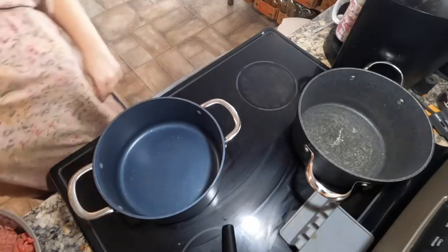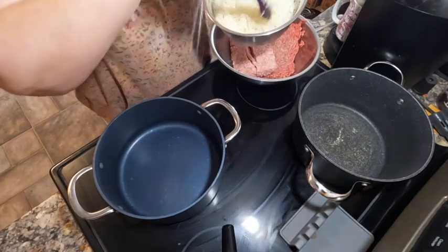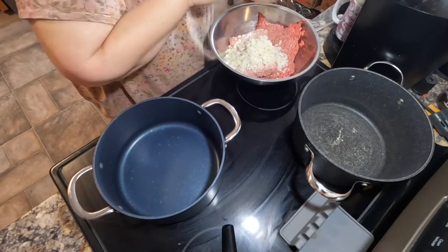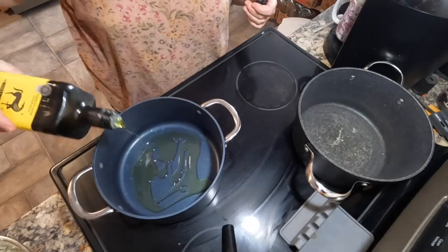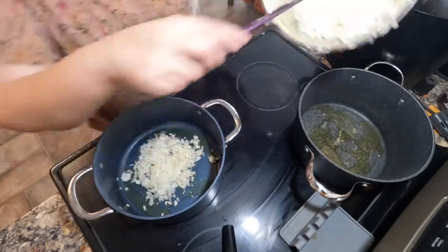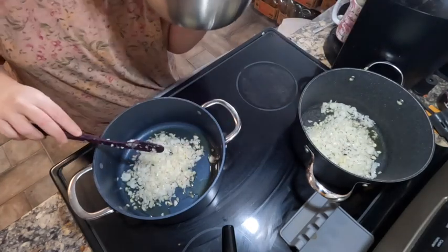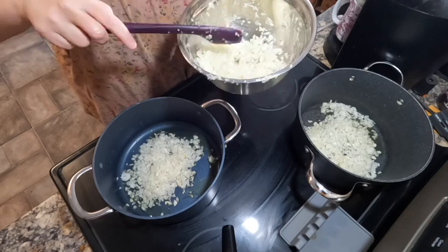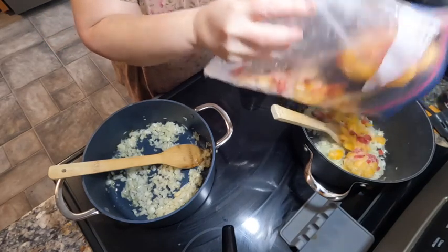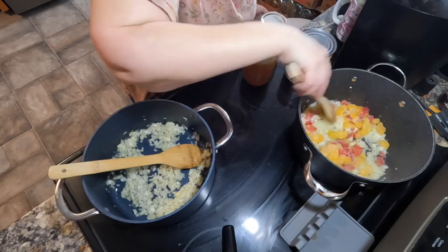Here are our two big pots on the two big burners — we're gonna get a little bit of oil in these. I also grabbed the pork and beef for the meatloaves so I could put some of our garlic and onion mix in there. A little bit of oil in both — this one here is the soup, this one is the red sauce. Some frozen peppers are going in the red sauce so they can sweat out with the onions and garlic.